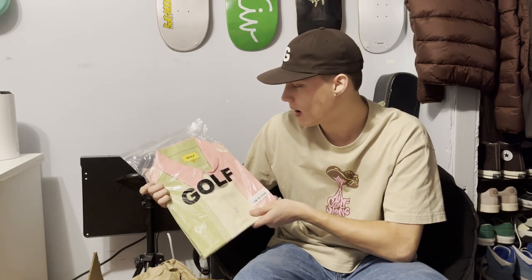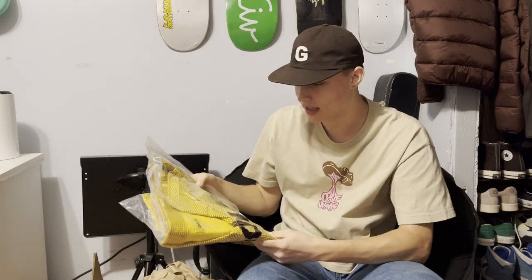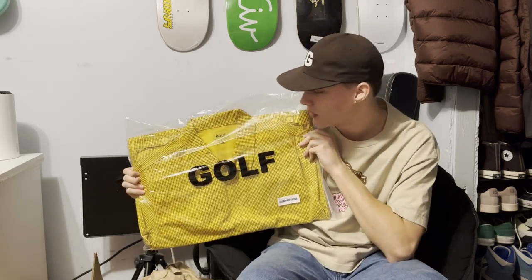Next up is cut and sews, and I got this button down — I think it's from summer 2021. I thought it was really cool in the pictures, but now that I'm seeing it in person, probably not as cool. I'll have to think about keeping this one. Next cut and sew is — oh, this is a work jacket. I've never seen this jacket before, but it's still cool that I got a whole jacket nonetheless. I have a work jacket really similar to this, not the design but the same build quality.